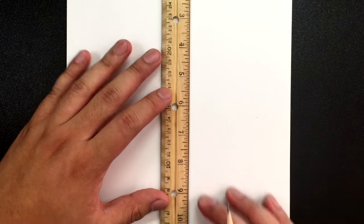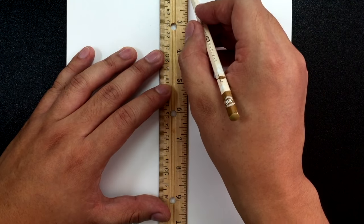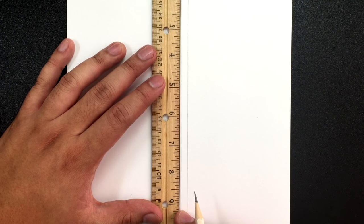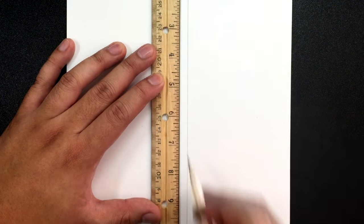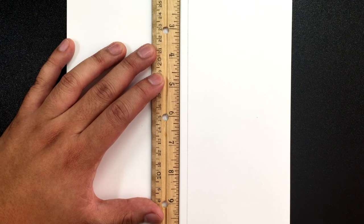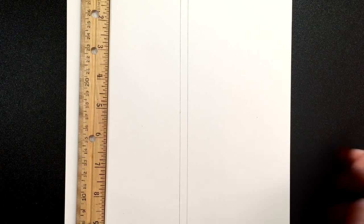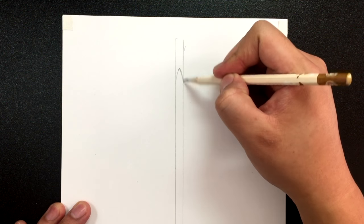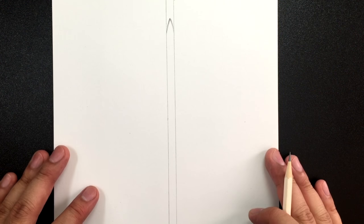You could use a ruler for this — I'm going to use one this time. I'm going to draw two lines going up and down around the center of my page, about a quarter of an inch or about six millimeters apart. Then I'm going to find the center and draw a slightly curved line — there's the top of the sword.